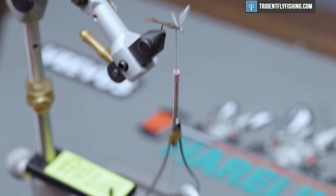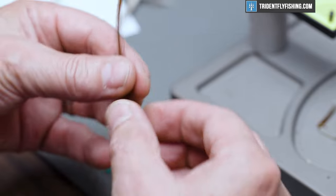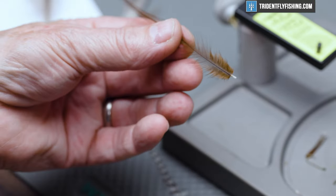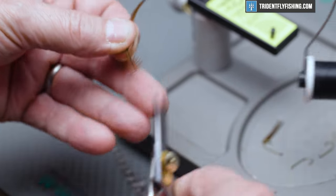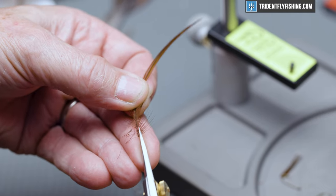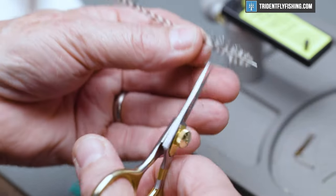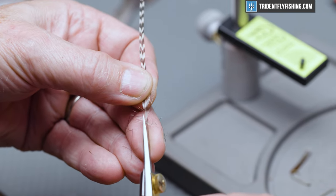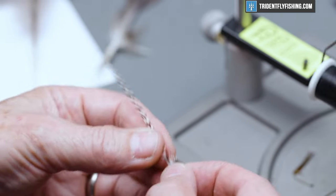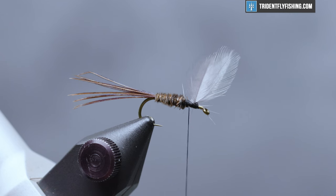Last, we're going to tie in our hackle. This is going to be a combination of grizzly and brown — this is actually Coachman's brown. We'll prepare our feathers by snipping off some barbules on either side of the stem, leaving some little stub material there to give us some purchase for our thread when we tie it in. We're going to tie these in shiny side out, and we'll tie them in both together but wrap them separately.